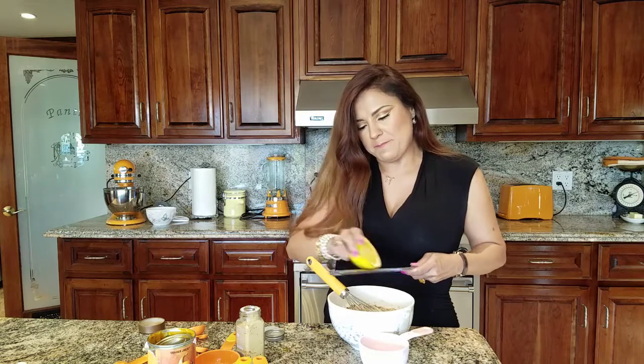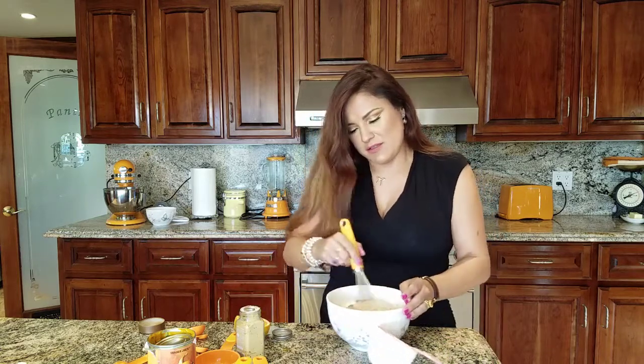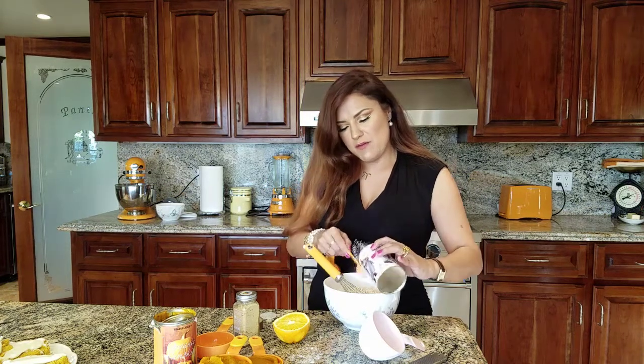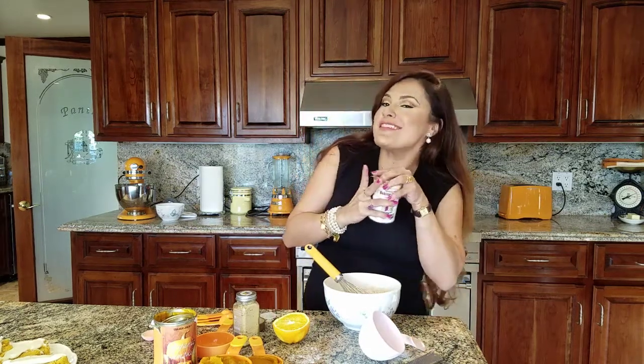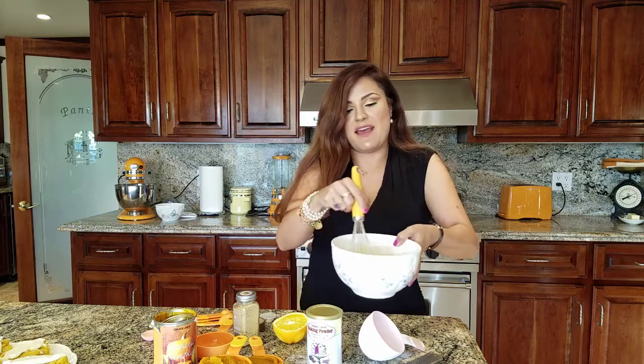Grate it right above the bowl so it catches all the oils that are in your orange. Now back to our eggs. For our leavening, we're going to add two teaspoons of baking powder. Make sure your baking powder is fresh — if you don't remember using it, it's time to get a new one. Try to get the aluminum-free kind — it's healthier. Mix that up and then we'll move on to our eggs.